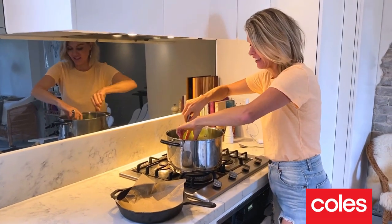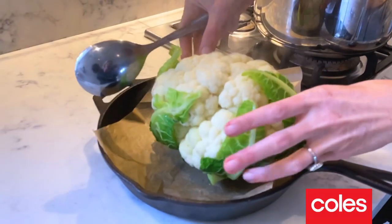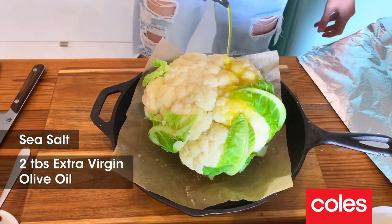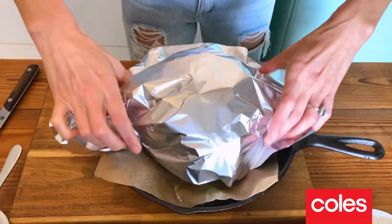The cauliflower's had five minutes in that salted water. I'm going to pop it into a little roasting pot. All we need to do now is some salt and some extra virgin olive oil onto the cauliflower. Cover it with some foil. This is going to go into a 180 degree oven for about 30 minutes.